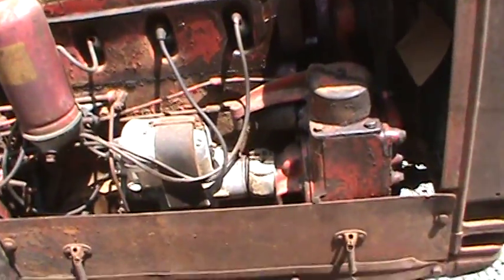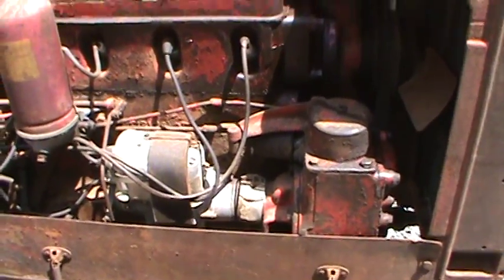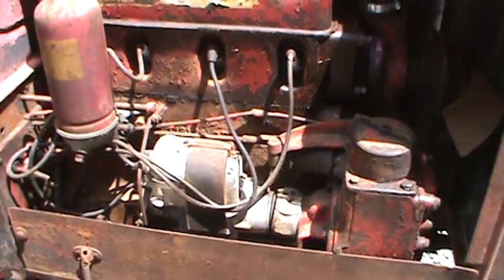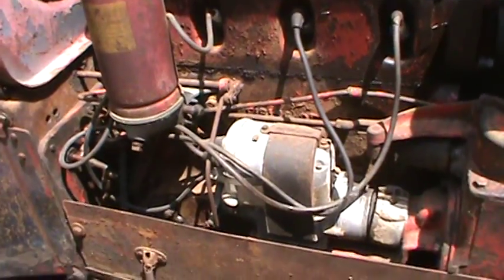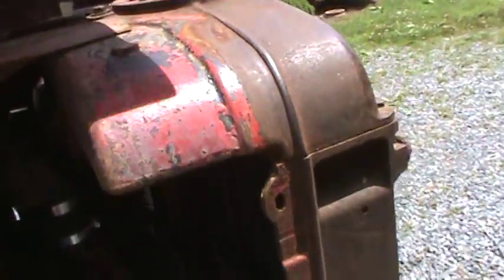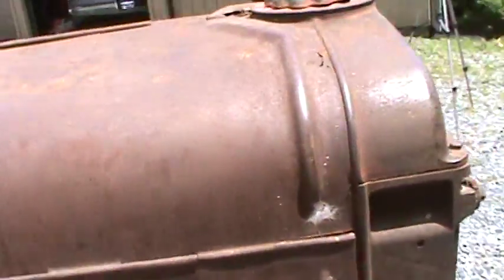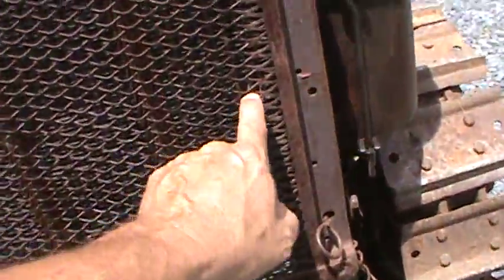Let's flip up the hood — there's the engine. This is pretty much the same as a 10-20 motor. This one may actually have the high compression pistons in it because it came out of Colorado — they put the high altitude pistons in there. But it runs really good. You've got the magneto there, a water pump up front which the F-20s don't have, an oil filter, a place to fill your oil, and primer cups for cold weather.